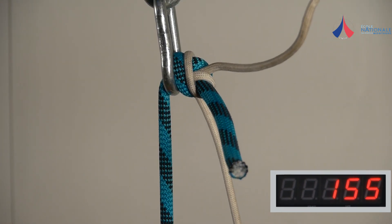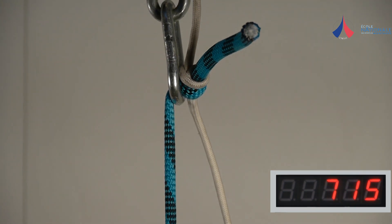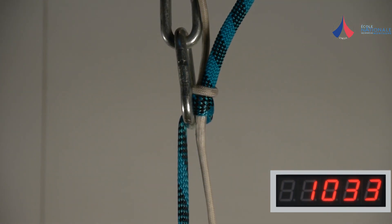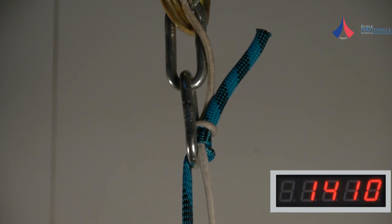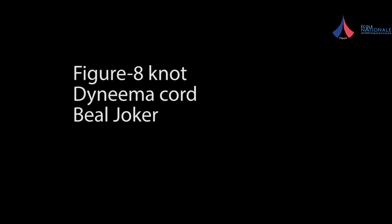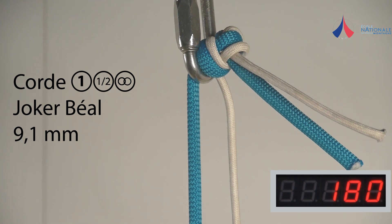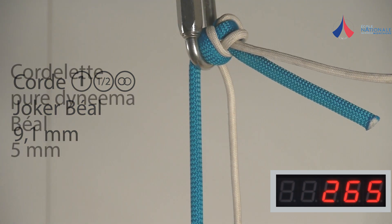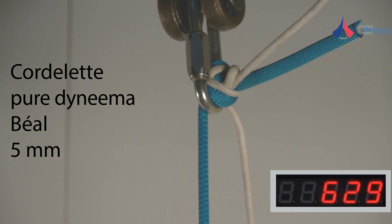When placed against a maillon which is small enough to block it, a simple overhand knot breaks at a load of 1,400 dN. If the maillon is too big, the knot may get forced through it. During this test, that only happened under a load of 1,020 dN. If the maillon is too big, the knot may get forced through it, but the knot is easily sufficient for rappelling safely.